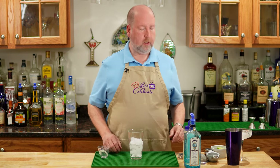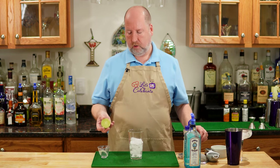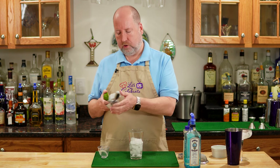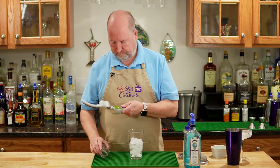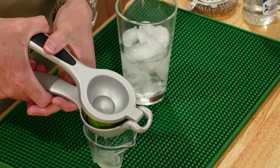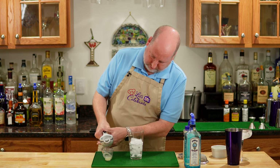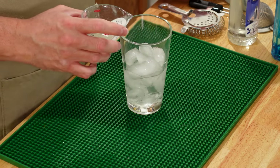Next is lime juice. Use freshly squeezed lime juice, please. I have a nice hearty lime here. We just need a half an ounce or 15 mils, but fresh is best, especially in this. You don't want to use the bottled or the bottled pre-sweetened. Fresh lime juice. A good squeeze. There we go. Right in with our gin.